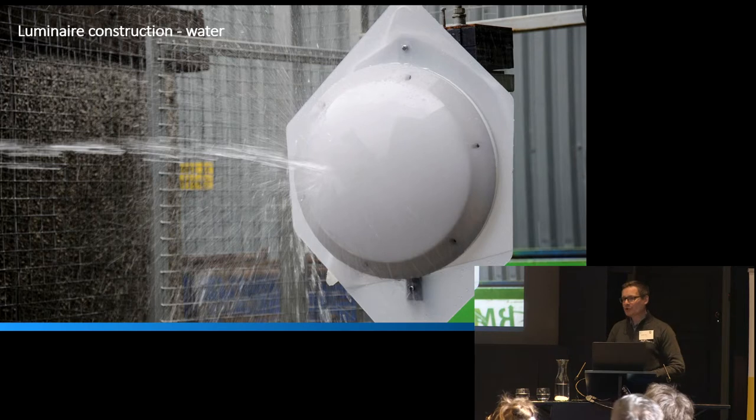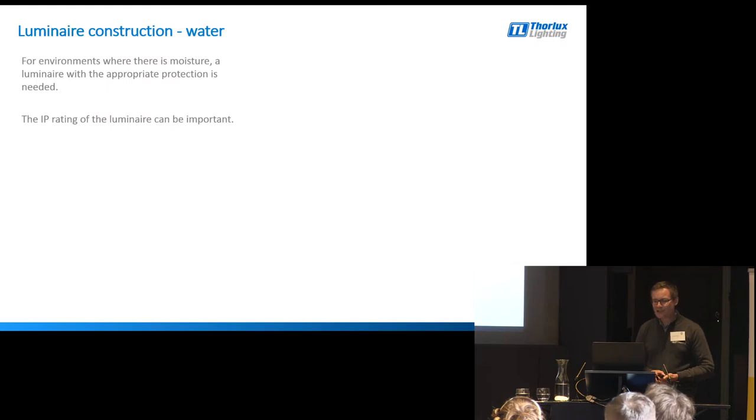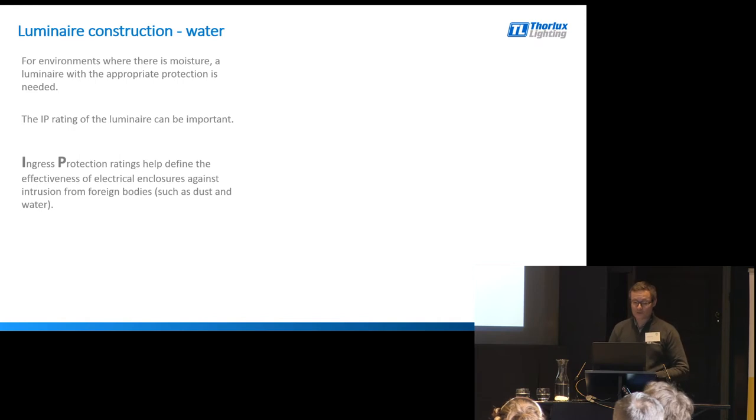Let's talk about water. As we all know, water and electricity don't tend to mix too well. Selecting a luminaire with the appropriate IP rating is quite important. IP stands for ingress protection, and it helps define the effectiveness of electrical enclosures against the intrusion of foreign bodies such as dust and water. After the IP lettering, we have two numbers.